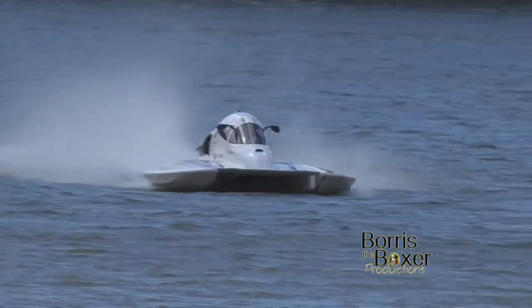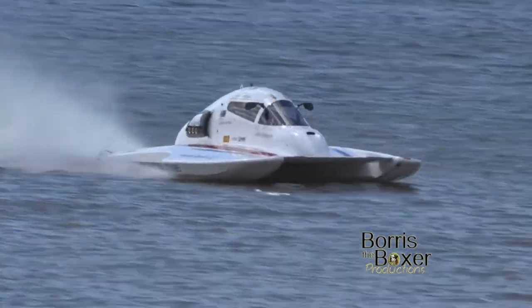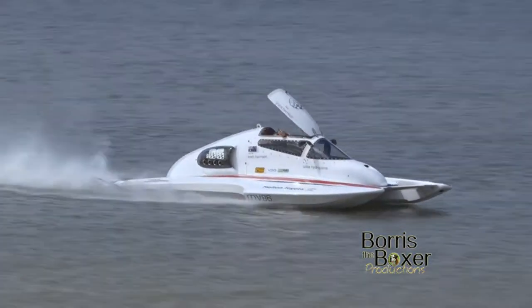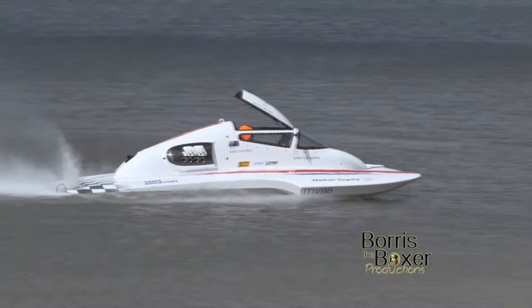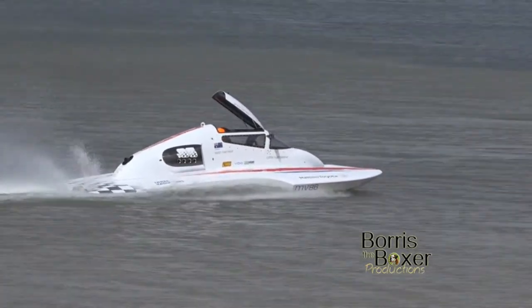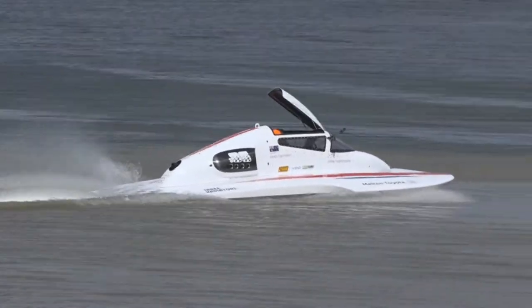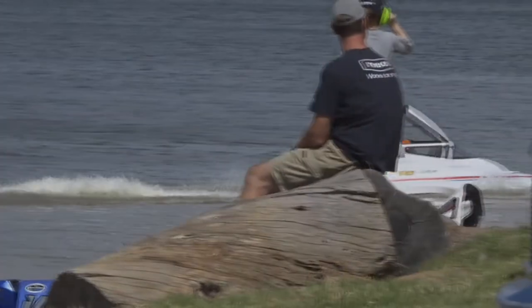These things are absolutely thoroughbred racehorses, and you're going to go a long way to find a better 1.6-class boat anywhere in the world than the 86 machine you're seeing out here. Obviously the 86 comes from the fantastic Toyota 86, and if you're looking for one, get down and see the guys at Melton Toyota.